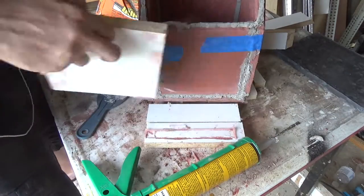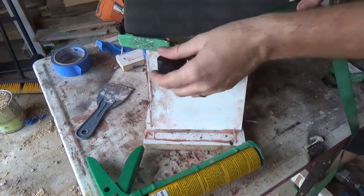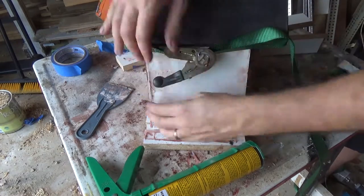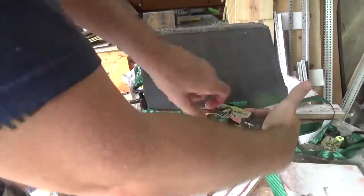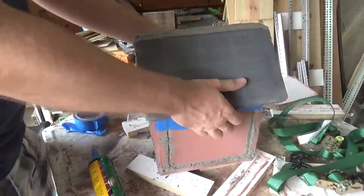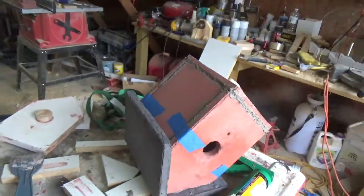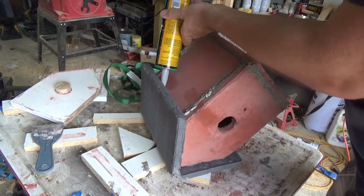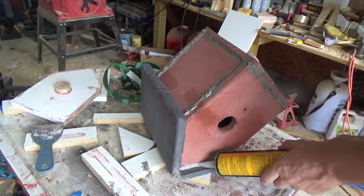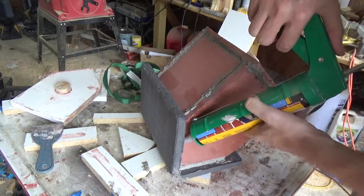Sorry I didn't get a very good camera angle when I was doing the roof. Basically I just held it up there and put some straps around it to hold it in place while the mortar dried. Once everything was set up I went over all the joints again just to make sure there was plenty of mortar repair on there to hold it together.